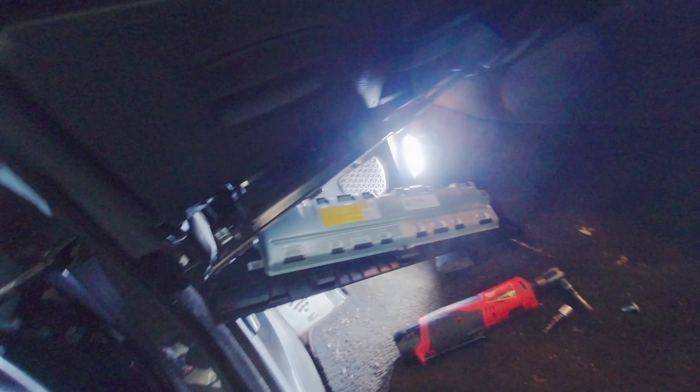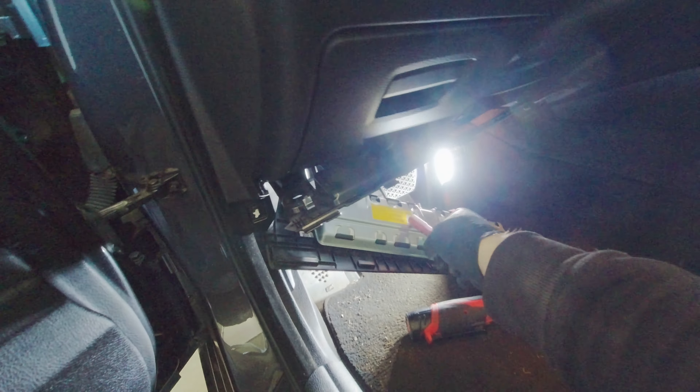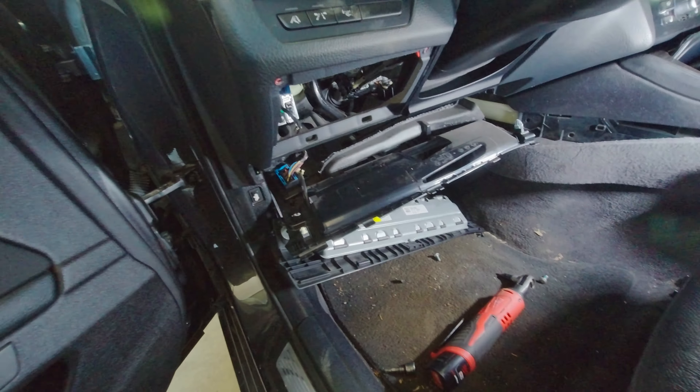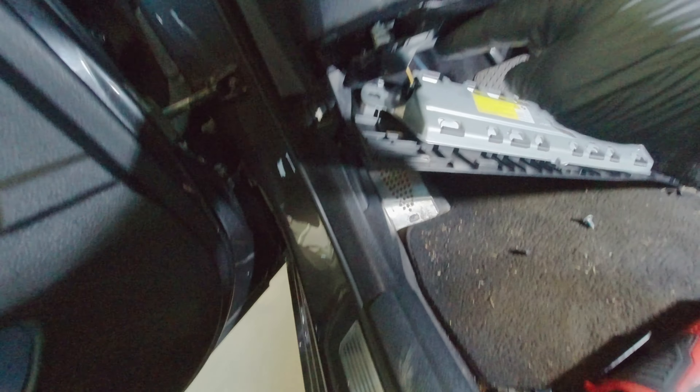Under here we have a torx here and a torx over here. We're going to take the torx screws out and remove this plate. Don't learn the hard way — when you go to take this plastic plate out, the airbag actually has to come out to disconnect that connector. Do yourself a favor: disconnect the battery so it doesn't blow up in your face. Pull down the airbag to get it out of the way and disconnect the negative terminal just to make sure.